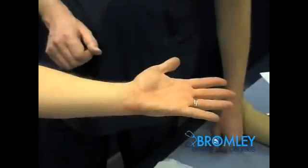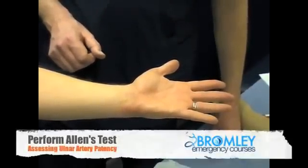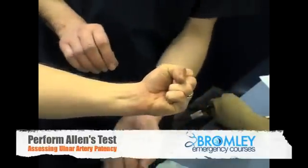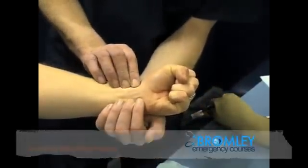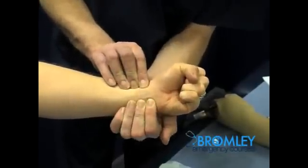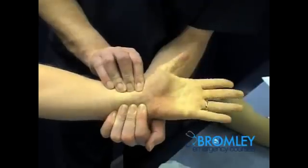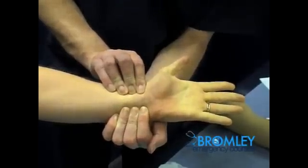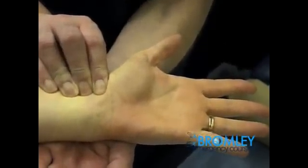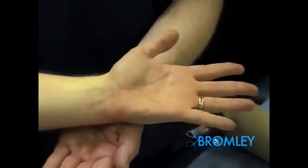Before we undertake a blood gas sample from a radial artery, we undertake an Allen's test. In this, the patient first of all makes a tight grip in order to squeeze blood out of the surface capillaries, and then we apply pressure both to the ulnar and to the radial arteries. Once we have done that, we then ask the patient to open the hand, and we see that there is no blood in the capillaries. We then release the ulnar artery to see the blood coming back, to check that the ulnar artery will be patent, as demonstrated here.